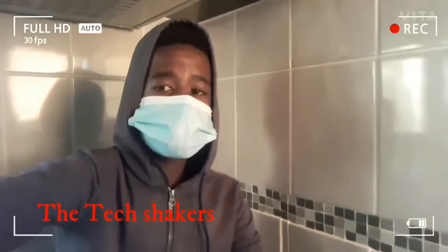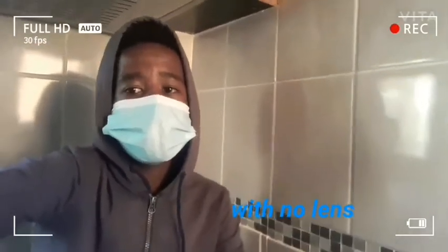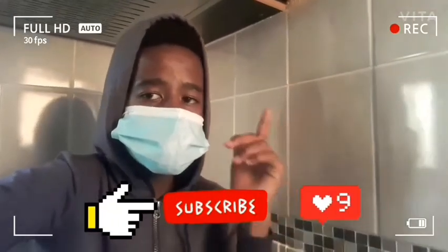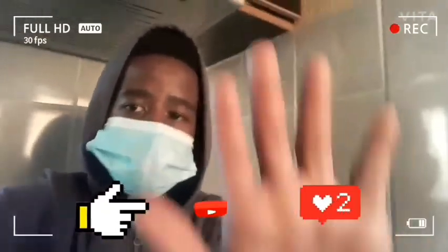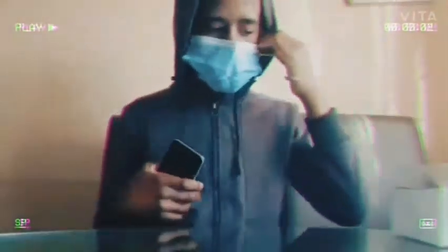Hey guys, this is the Tech Makers. I'm about to show you a video about VR headsets with no lenses, made out of cardboard. It's very interesting, so please check this out and don't forget to subscribe to my YouTube channel. It's still available, and you can see I've come prepared with the box.